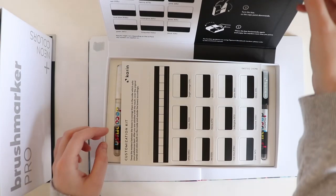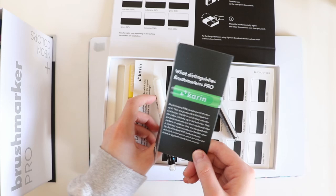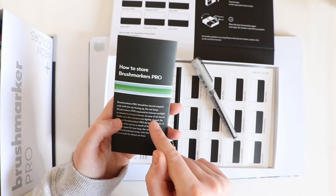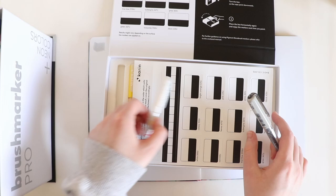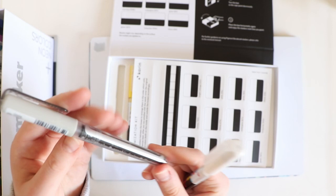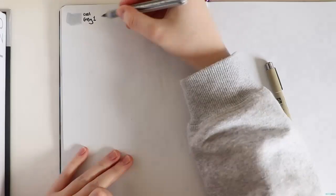I just had to have a look because the Pigment Deco Brush is completely different to the Brush Marker Pro. I've just read this leaflet and it says Brush Marker Pro should be stored capped with the tip facing up, and do not keep Brush Marker Pro exposed to intense sunlight. So the Deco Brush you lie horizontal because it's got liquid in it, and the Brush Marker Pro is like a marker, which is why you can keep it face up.